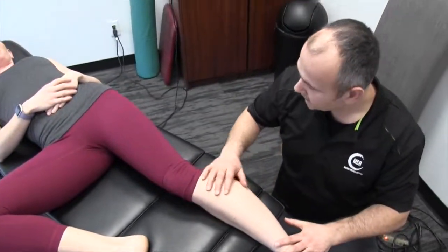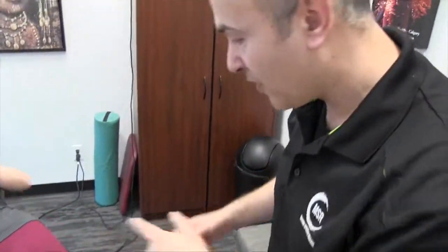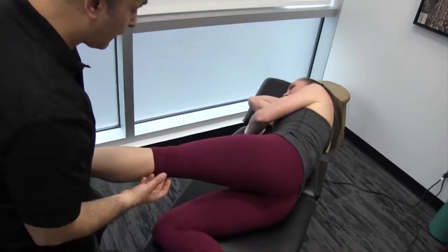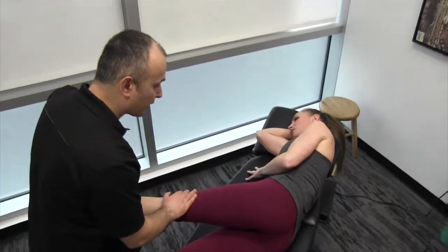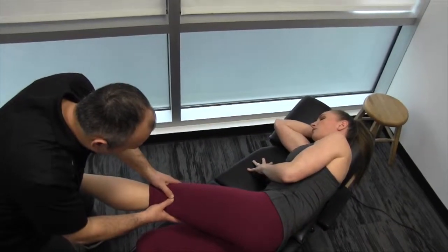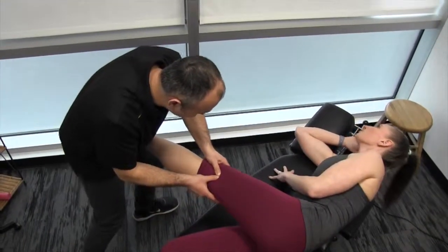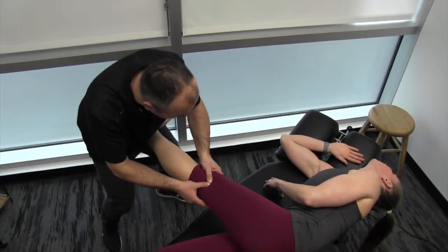Once you've released the nerve at potential entrapment sites, you're going to go back and perform the nerve flossing again. It'll help you assess and see if you've released the areas that were restricted. At the same time, you'll reinforce some of the movement and get more nerve glide through the area. So we're going to flex the hip, extend the knee, dorsiflex the ankle and invert, as you extend your neck.